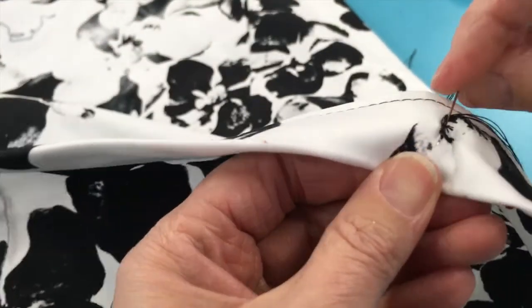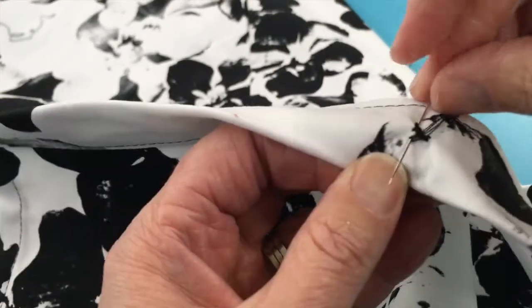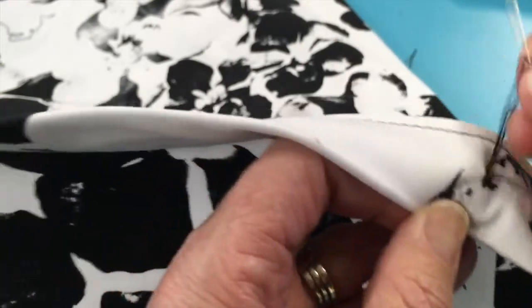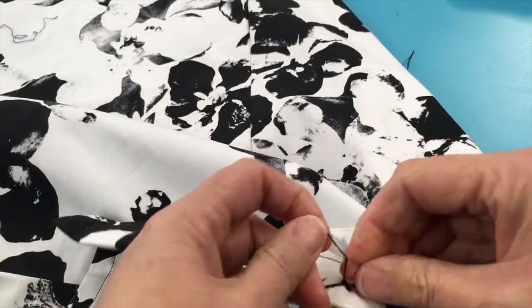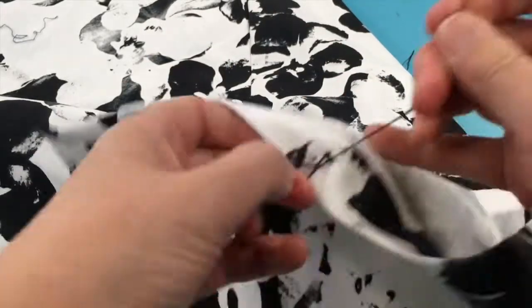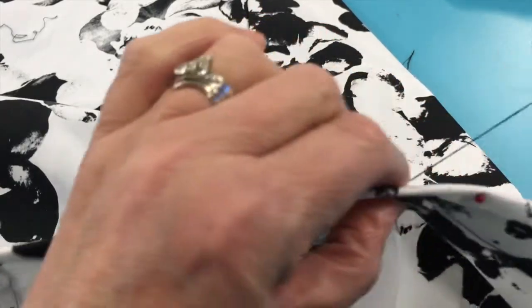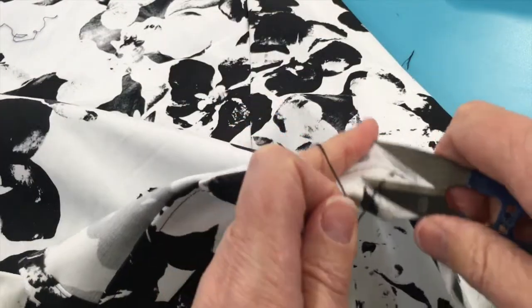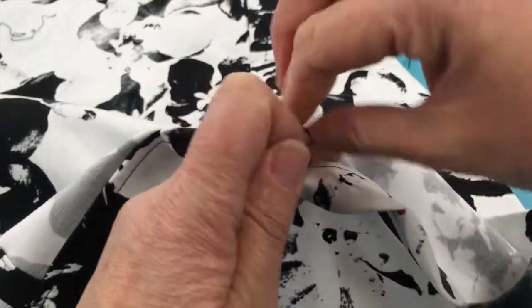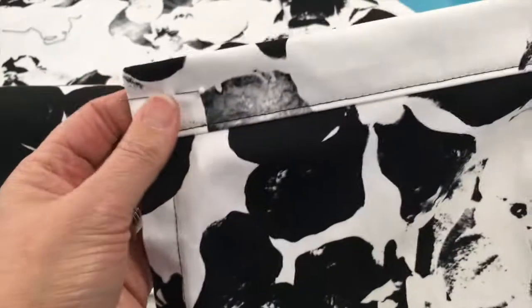A couple of stitches on top of themselves at the back, and you can tie a knot for good luck if you like, just to make sure it doesn't come undone. I'm going to tie a knot. If you push that knot up against the back of the fabric, that button is not going to come off. Of course, now you've got to repeat it on the other side.